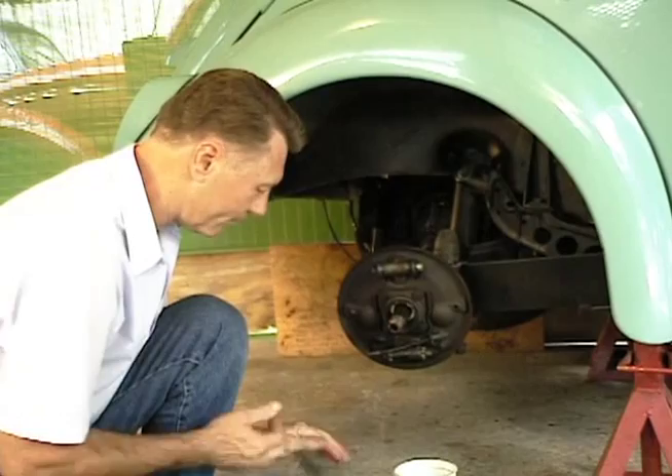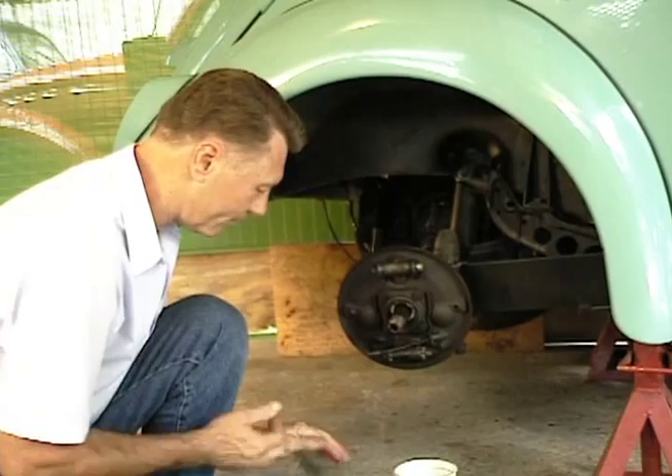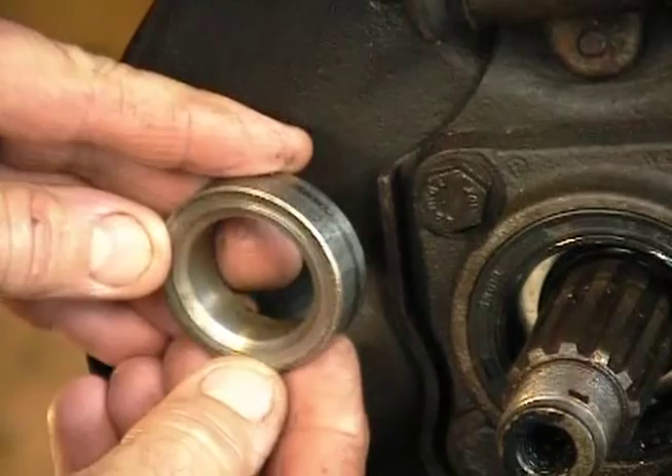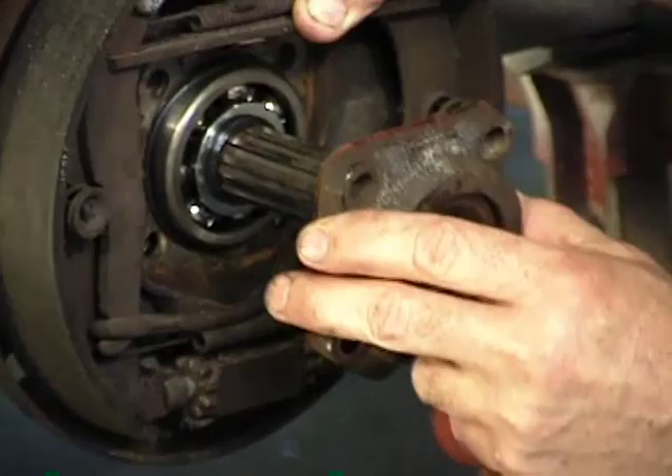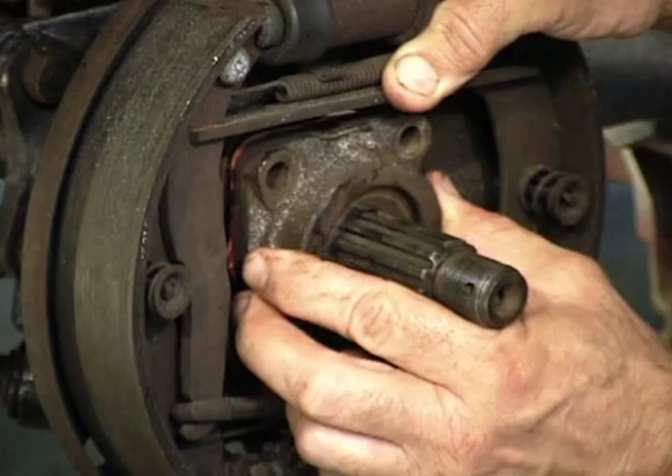Now we're ready to put the spacer back in there. You can see the spacer is beveled on the inside here — the bevel facing goes in first — and then make sure our little oil hole goes down, and we just slide that over the axle and right into place, then we just start a couple of our bolts.